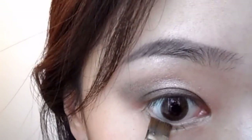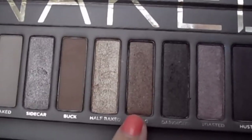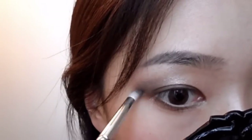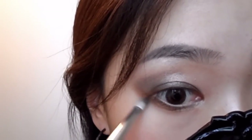With Dark Horse again, I'm going to use that to draw my lower lash line. Then Smog — I'm going to apply that on the lower two thirds of my lower lash line.